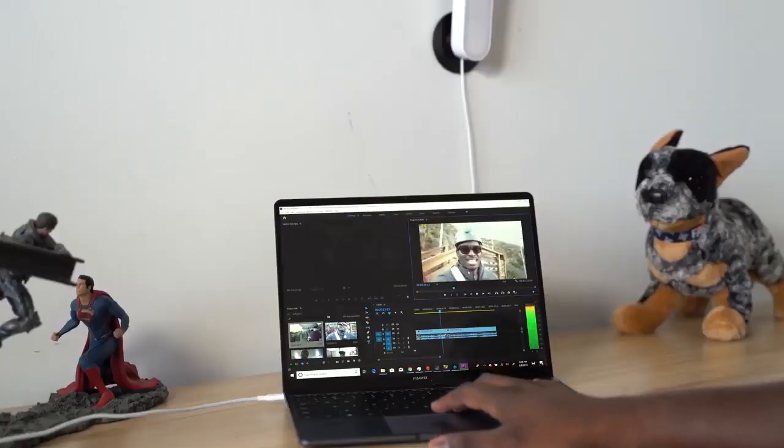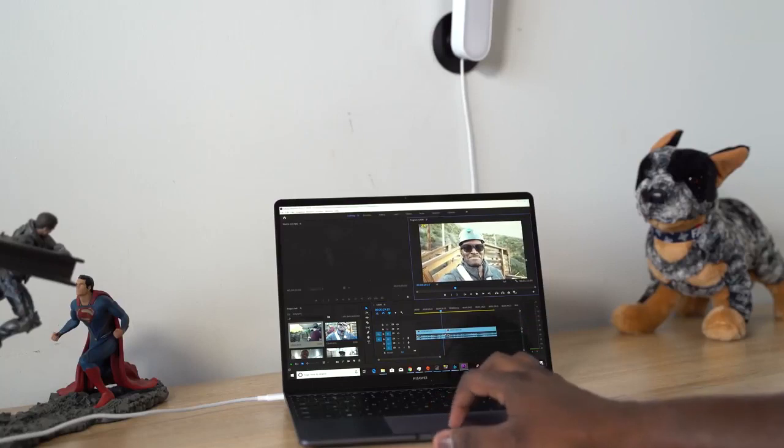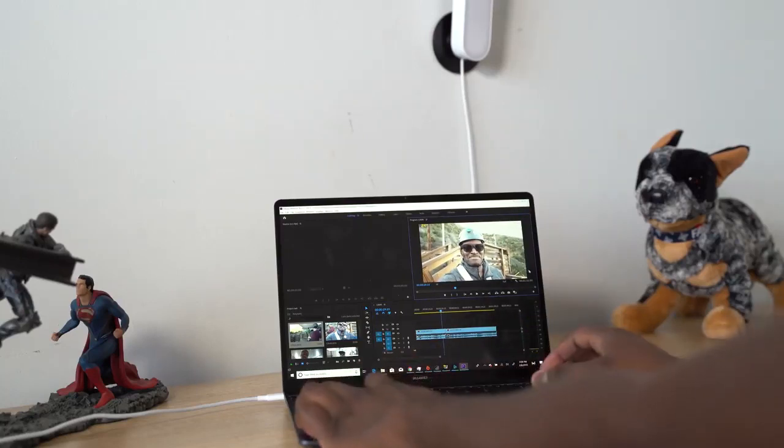I'm talking about the ability to be productive — forget gaming for a second. If you're a video editor like myself and you want to do some editing, this works really well. Even photo editing as well. I'm not great with Photoshop, so I'll stay away from that, but editing video you can do it well with this device.